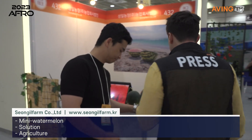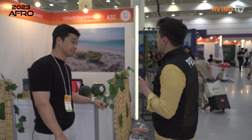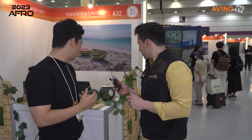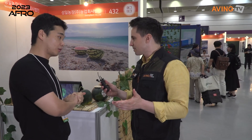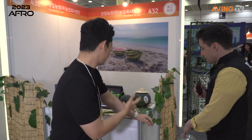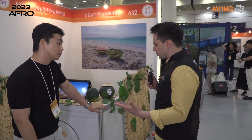Oh, okay. So it's a mini watermelon — apple watermelon? Is that what it's called? It's called apple watermelon. Very cool. And this is the real watermelon right here. Where do you buy this? Is it online?